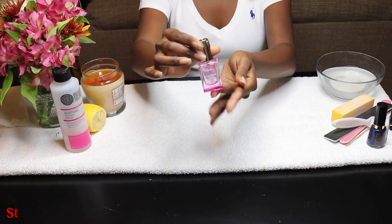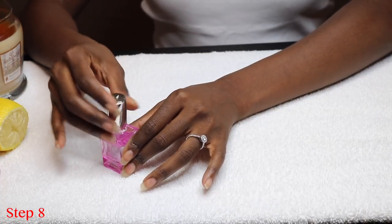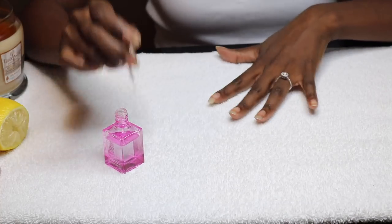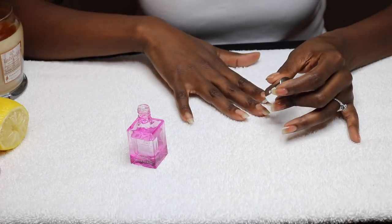And we're ready to apply our base coat. Today for a base coat, I'm using Sally Hansen Complete Care 7-in-1 Nail Treatment. This is like a miracle in a bottle. You can use it as a base coat, you can use it as a top coat, it also can be used as a hardener. It's amazing.